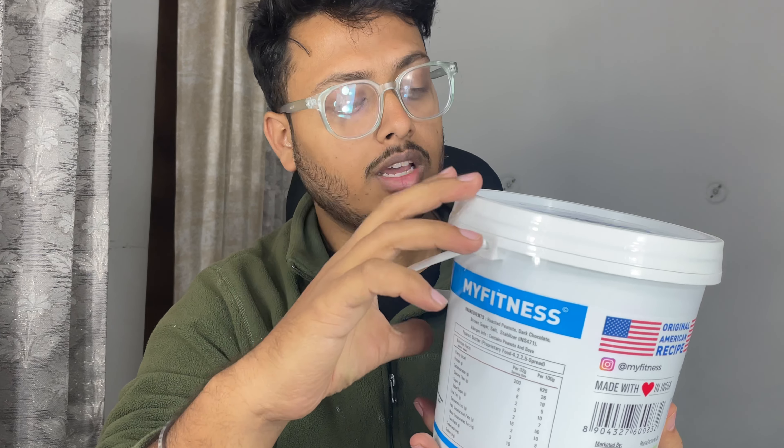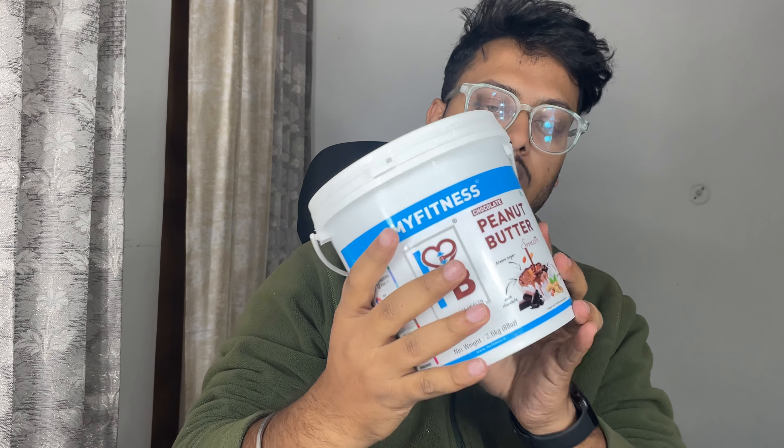In this price range we have a lot of variety, but MyFitness I am going to try for the first time. So let's open this box and see what the consistency is inside and how the taste is.